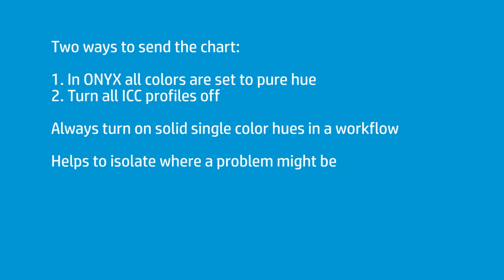There are two ways you can send the chart over. In Onyx, all of my color settings for solid colors and individual channels are set to pure hues — so if it's just cyan, it only uses the cyan printhead to print cyan. You can also achieve the same thing by turning all ICC profiles off, which allows the colors to go as pure hues. Either approach gets you to the same goal. I have pure hues always turned on for solid single colors within the workflow. So make a chart like this, run it — it really helps you isolate the issue and concentrate on exactly where the problem is coming from.